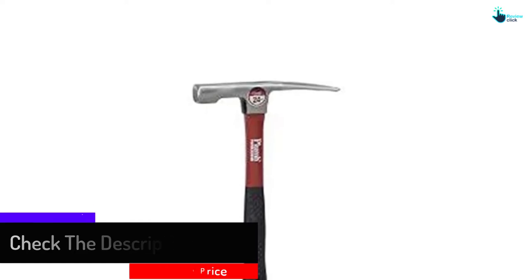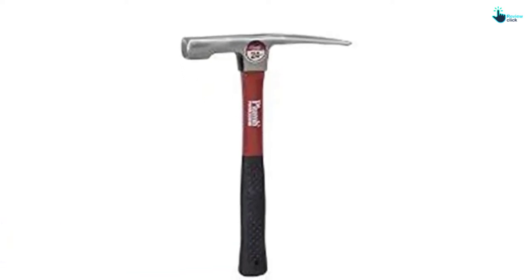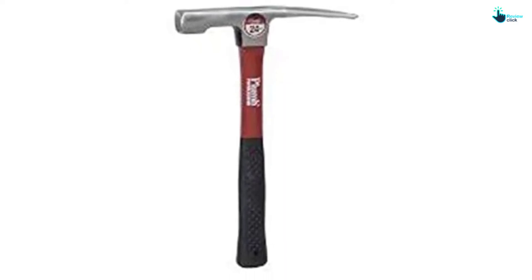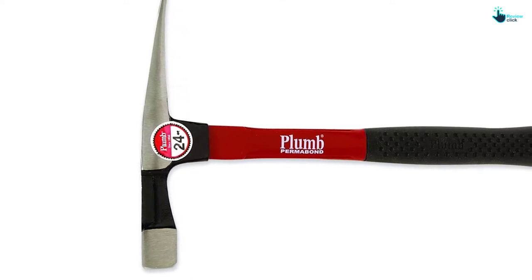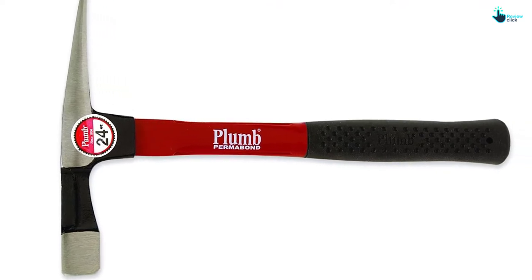With the powder coat finish it will not rust or corrode. The brick hammer has a longer handle and due to the lightweight design you can easily carry it for use in most places. It has a load capacity of 24 ounces that will bring about excellent performance, making it a nice buy to get started with.